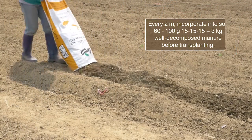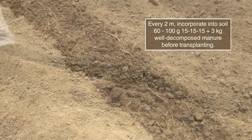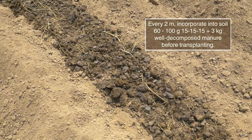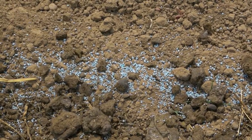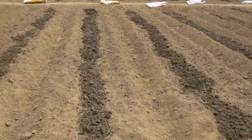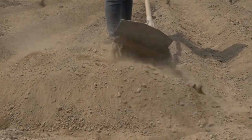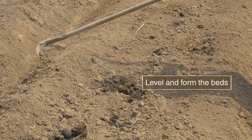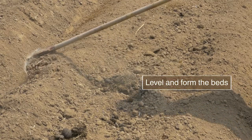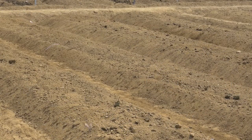Add well decomposed manure or any available organic fertilizers. Do the land preparation 15 days before transplanting. After land preparation, put in place drip irrigation and mulch. Watch our videos on those topics.